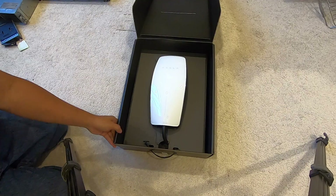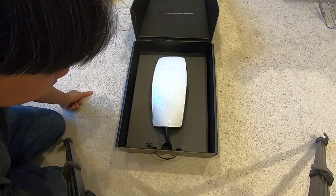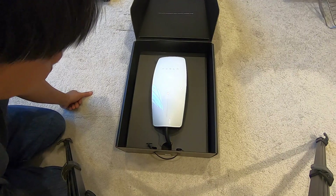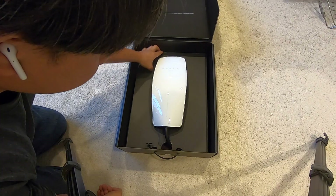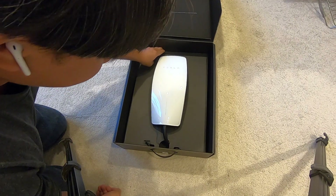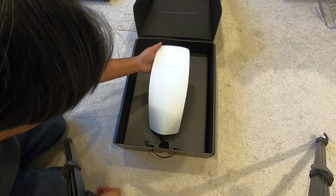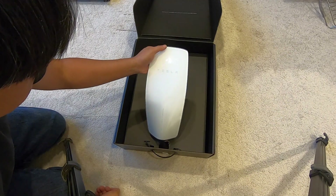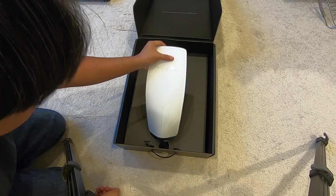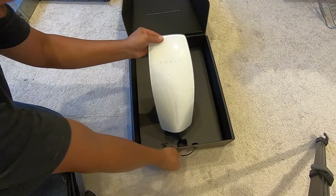So I finally bought the Tesla wall connector. This one cost $500 directly from Tesla and it came in about a week by FedEx. Here we are — this is what it looks like. Surprisingly there is no cover and it looks kind of dirty, I don't know why, but let's take it out of the box.